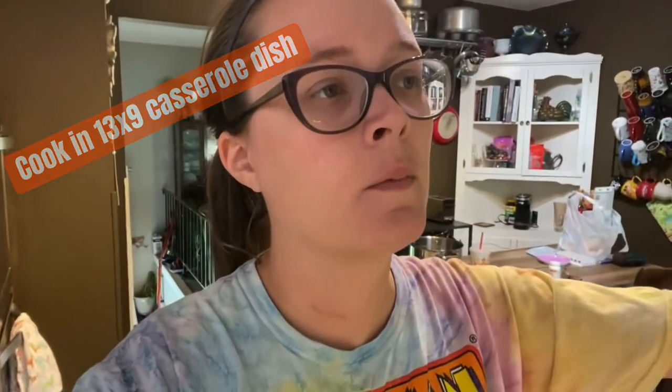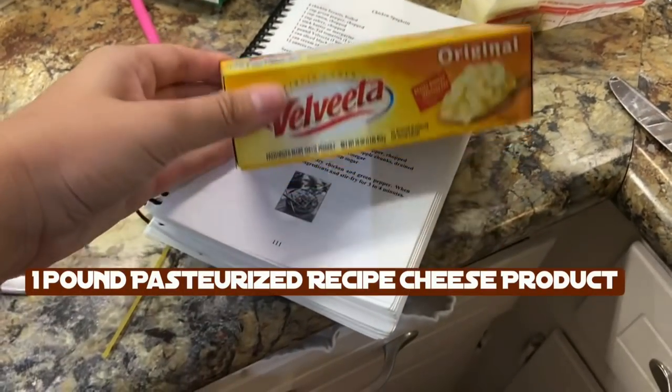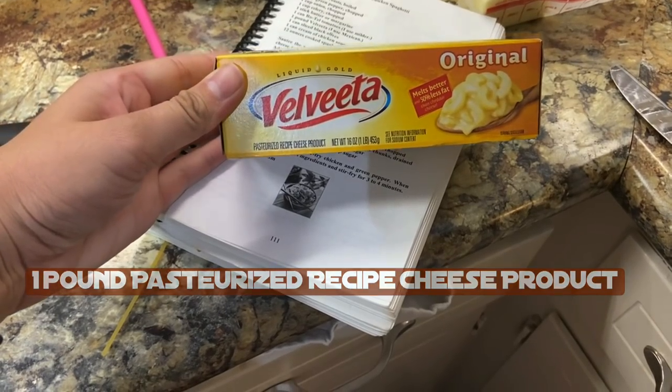So this is eventually going to all go into a 13 by 9 pan all together. In a few minutes we'll add a can of Rotel tomatoes and one pound of Velveeta. The recipe notes that Nani likes to use Mexican Velveeta — we just don't. It also calls for a can of black olives, and we don't like olives so we don't use them.